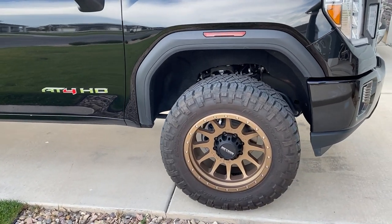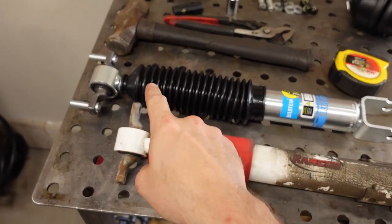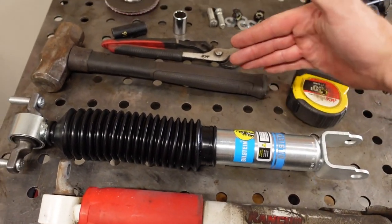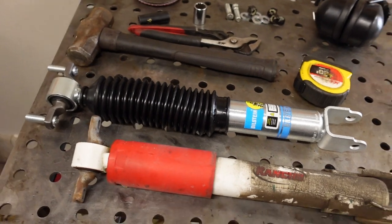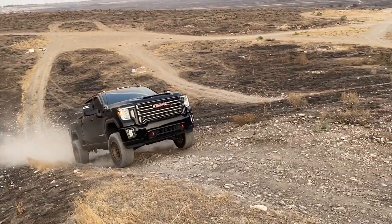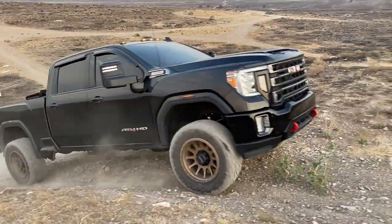Probably the most popular shock today on any pickup truck is a Fox 2.0. They're a great shock that works awesome off-road, although on the street they do tend to ride a little bit rougher from what I have read. I've done a lot of research on shocks, and everyone seems to agree that the Bilstein 5100 — the shock I went with — rides a lot smoother on the street. It will definitely do better off-road than the Ranchos, but the 5100 is maybe like a half step below the Fox 2.0 in terms of off-road performance. The trade-off is a smooth ride on the street, and that's really where I use this truck 99.9% of the time — I don't really ever go off-roading.